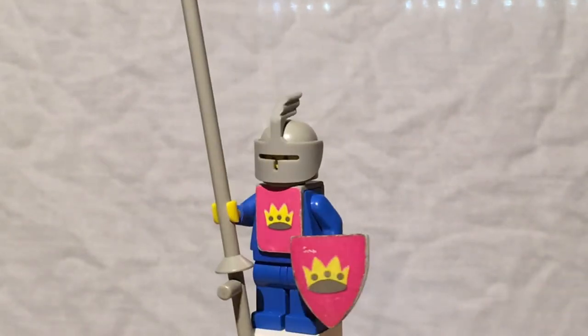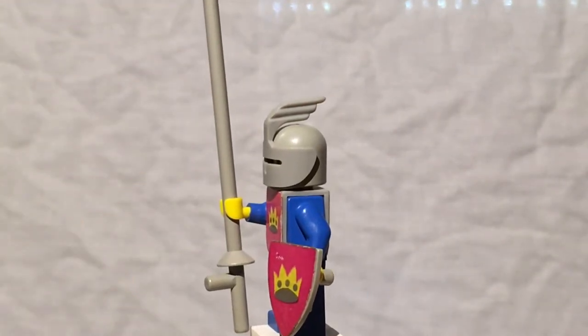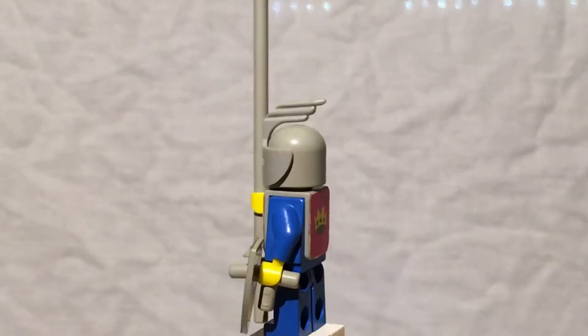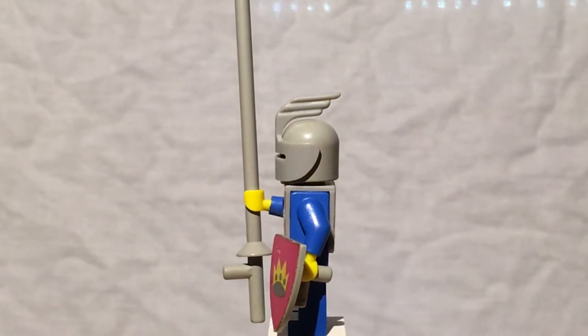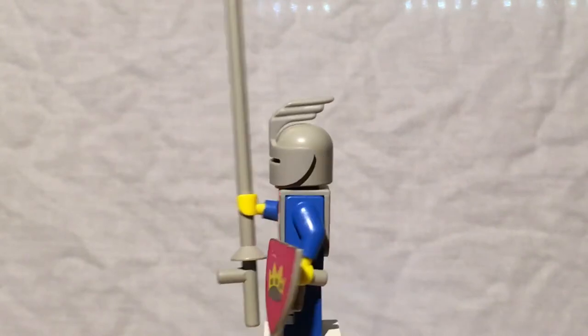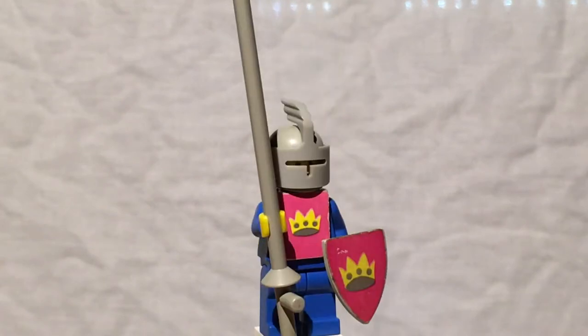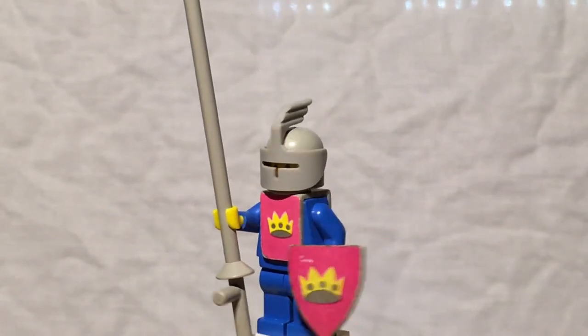This minifigure uses this classic knight plume piece, which is only in like three or four sets — it's pretty uncommon. It actually goes on the old space helmet, so if you've ever wondered why there are little tiny indents on the side of classic space helmets, that's why right there. They didn't use it in much stuff at all, and I almost wonder if they originally planned to have visors on classic space astronauts, but they didn't, and then they only used the holes for these. Yeah, it's a really cool piece.